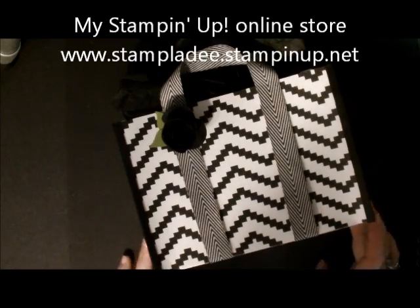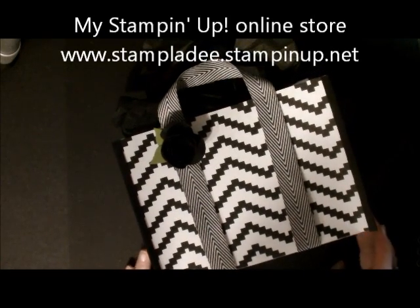Hi-de-ho, stampers! Deb Valder, Stampin' Up! Demonstrator here, and I want to start off this video by asking you a question.